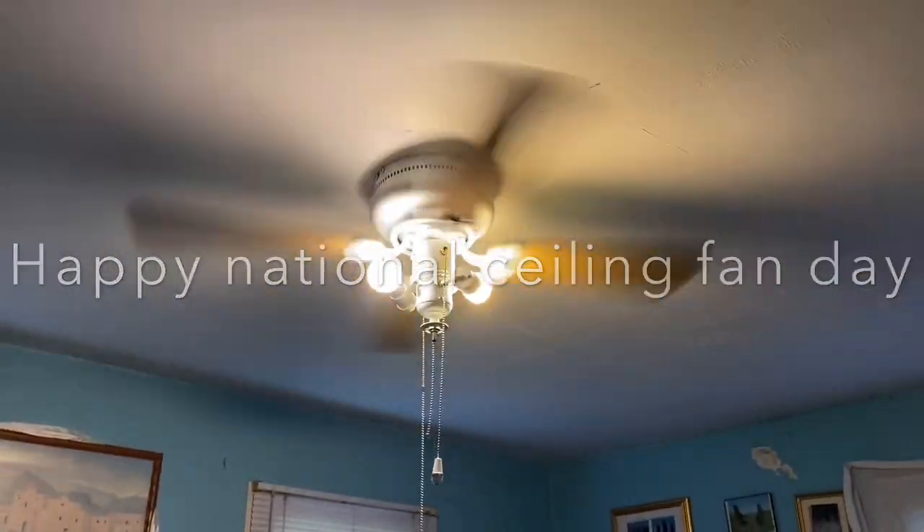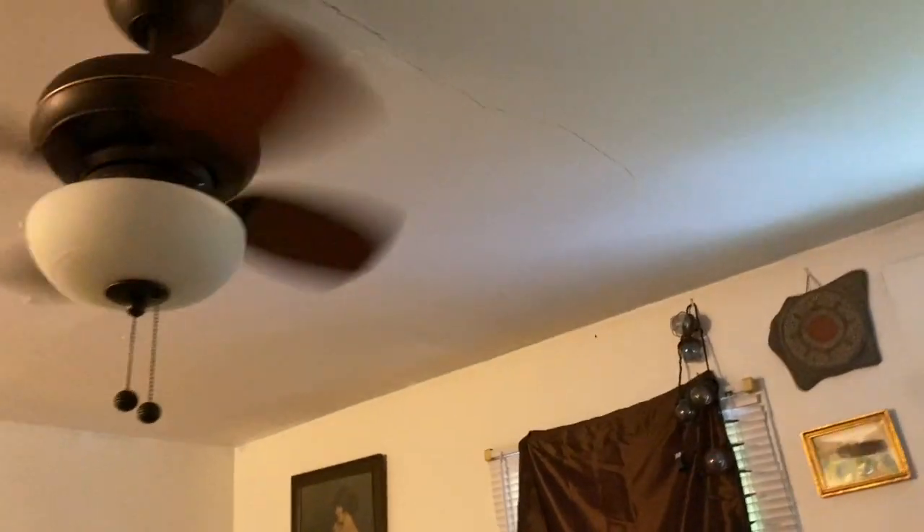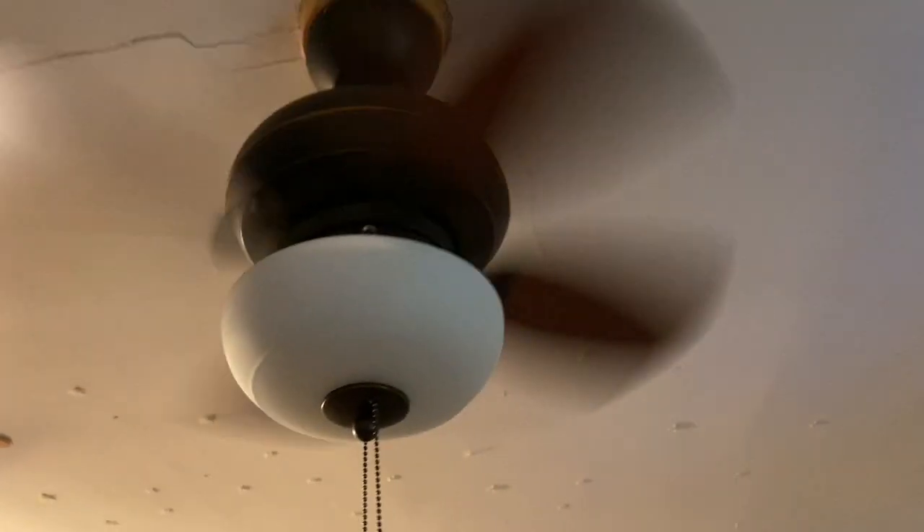Happy National Ceiling Fan Day, everyone! Today I'm going to be doing a video of the ceiling fans in my grandparents' house. Unfortunately, I'm not going to be able to record the JCPenney fans and the other two fans because I might get home late tonight and not have time to film them, but this is plan B.